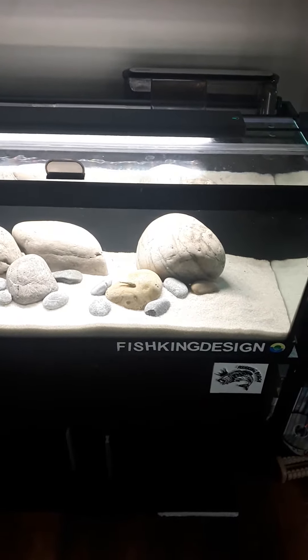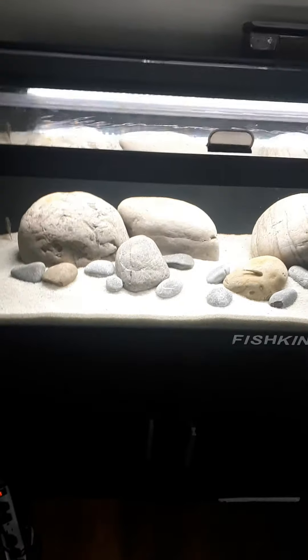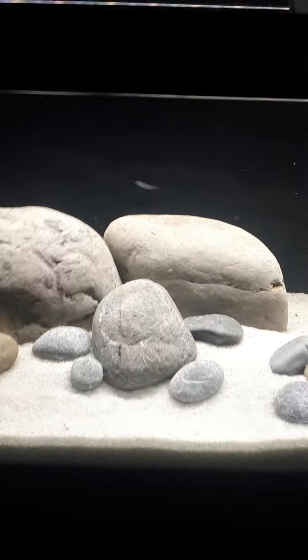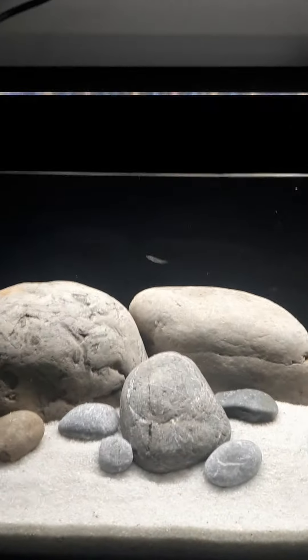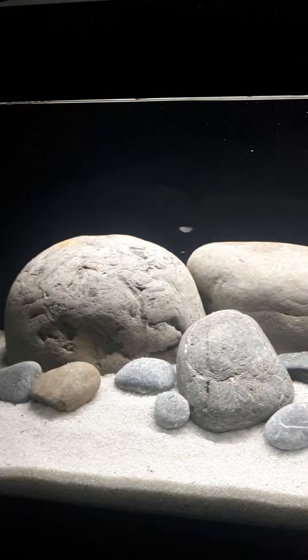Hey YouTube, how's it going? Today I just have another video of the 20-gallon tank and one of the new fish that we've just added in. As you all know, I have the baby half-beak right here, and the buddy that gave me that half-beak actually gave me the father of the little baby as well.